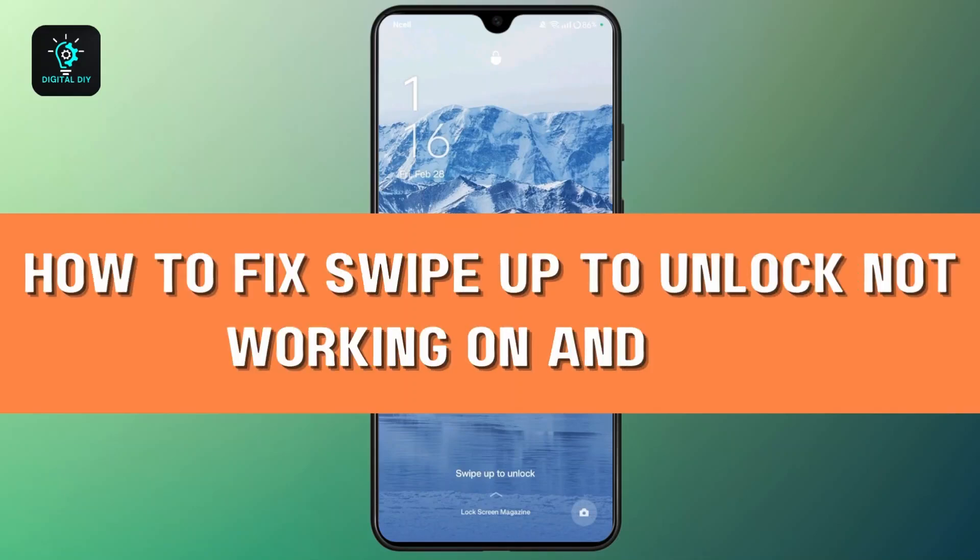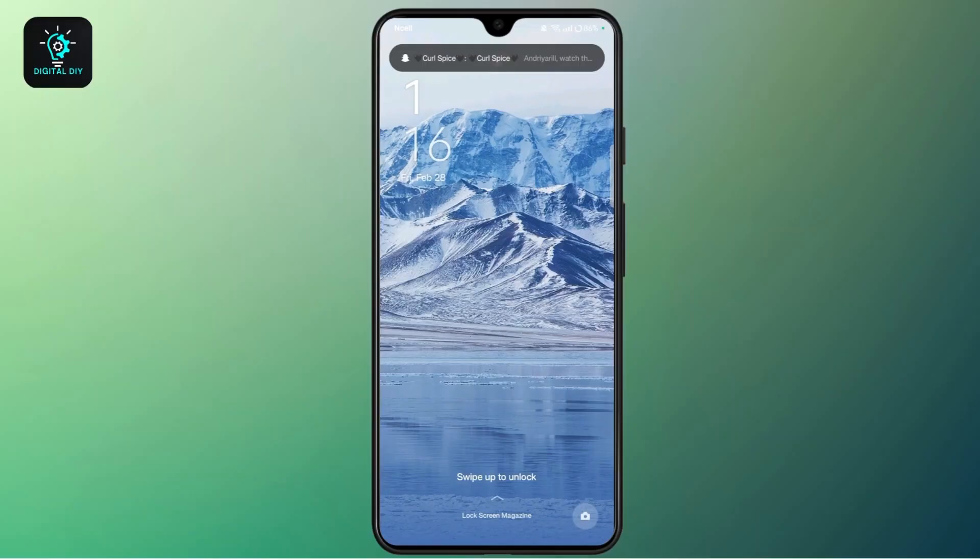How to fix swipe up to unlock not working on Android. Hi everyone, welcome back to our channel. This is Rose, and if the swipe up to unlock feature on your Android phone is not working, here are some solutions to fix it.